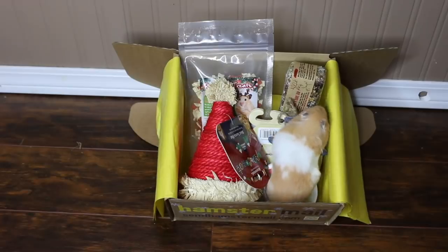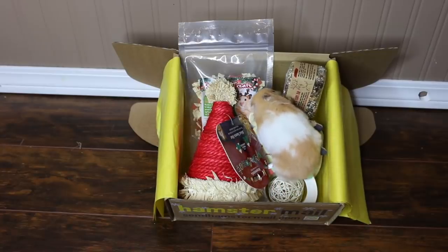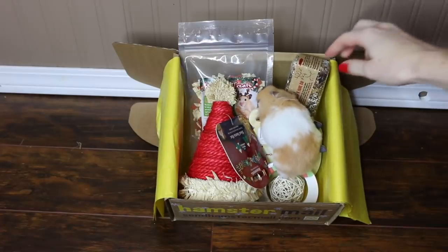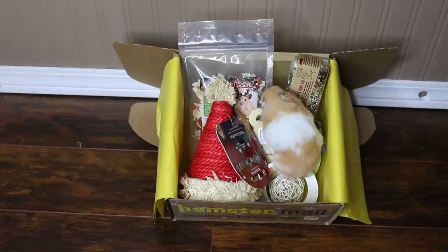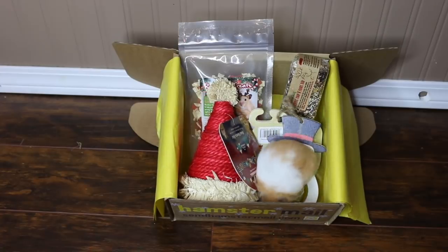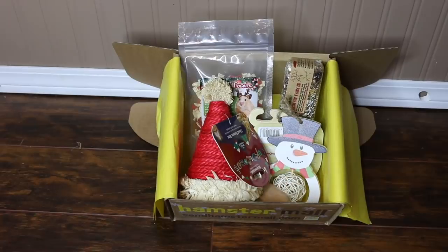So that is everything that we received in our Christmas HamsterMail box, and I'm sure the hamsters are going to very much enjoy everything. Bumble, as you can already see, is trying to get into our little Snap and Share Bar. I hope you enjoyed this video, and if you're interested in getting a Christmas HamsterMail box I will leave the link in the description so you can go check that out and get one yourself. Thanks for watching!